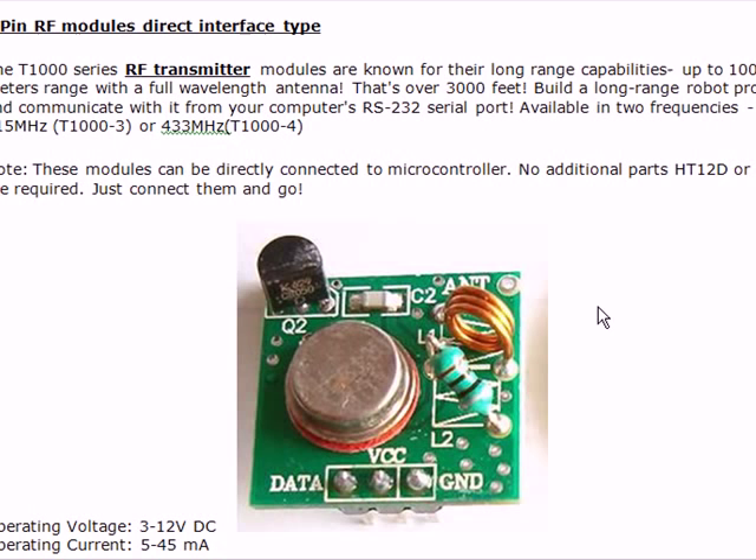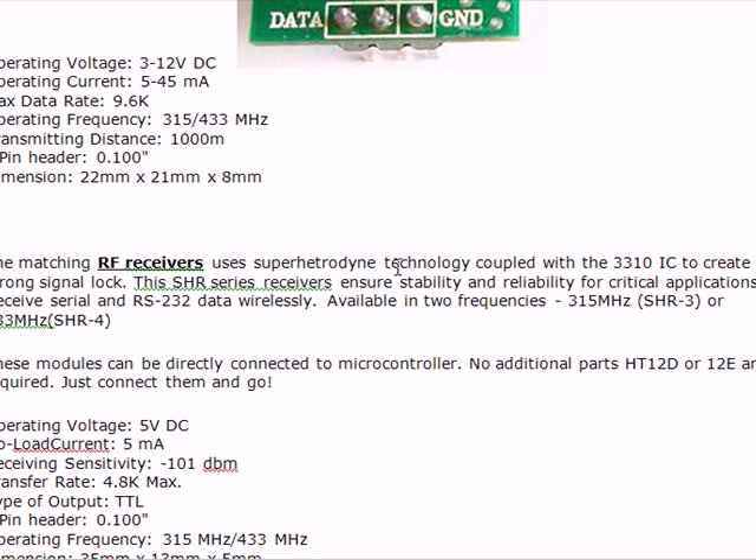Looking at the operating parameters: the transmitter can operate from about 3 to 12 volts, current is from 5 to 45 mA, maximum data rate is about 9.6 K. Operating frequency is available in two types as mentioned. Distance is about one kilometer with a long range antenna, but with a short range antenna the distance will be shorter. It uses a 3-pin header.